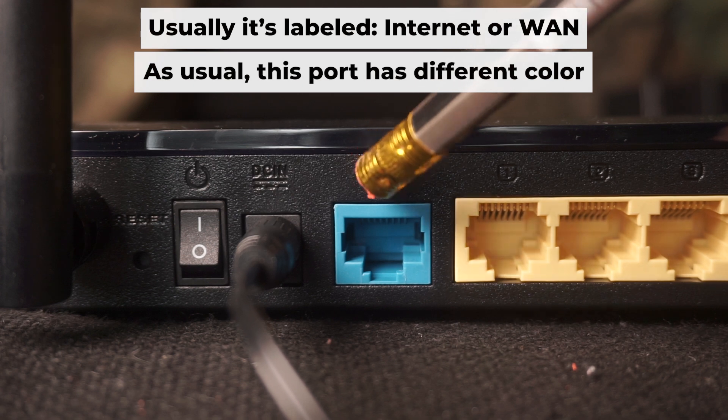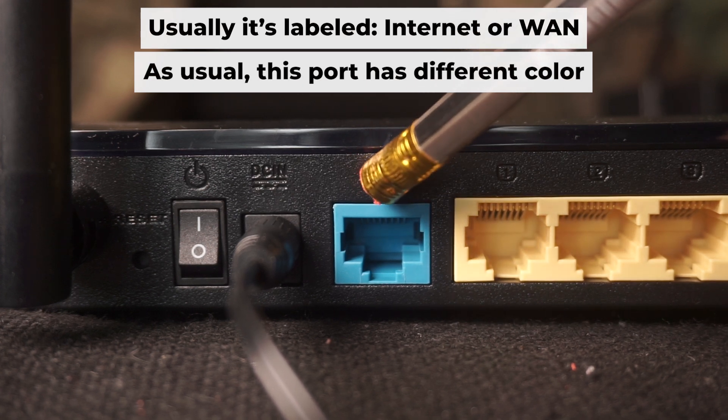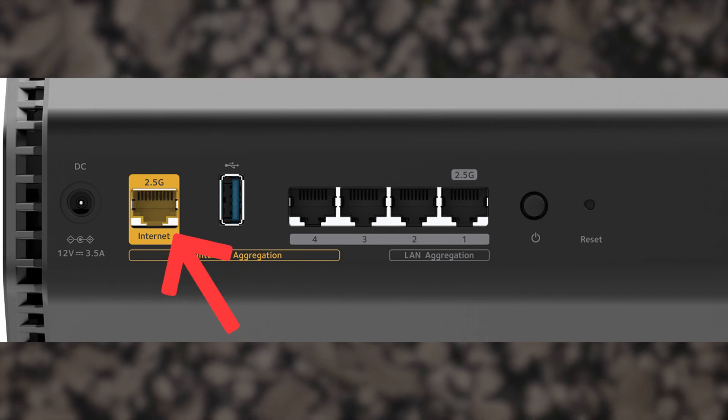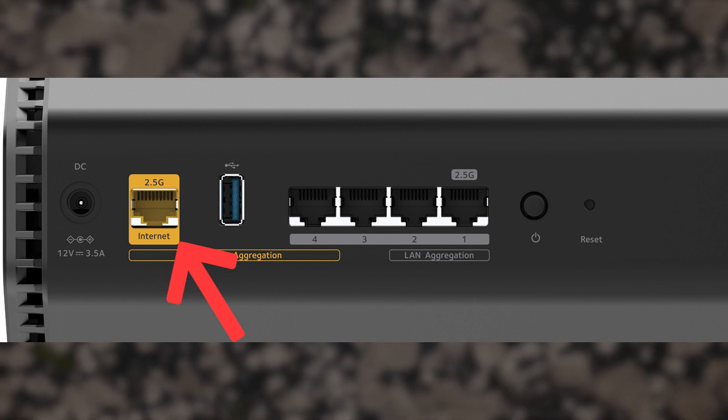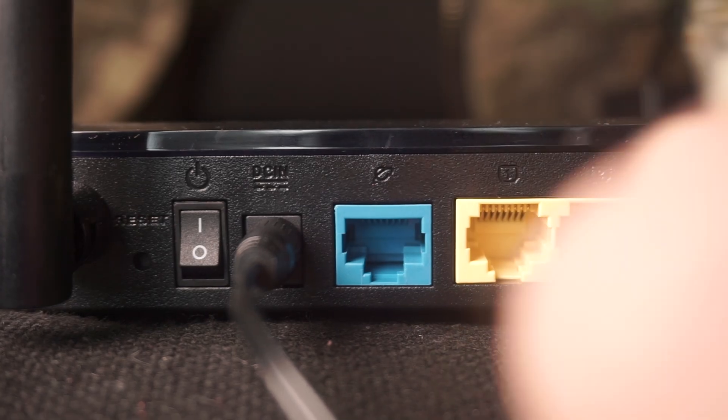Next, plug the cable from your internet service provider, or from your modem, into the special internet port. This port is usually labeled as 'internet' and usually has a different color. Each cable should be inserted until it snaps into place.